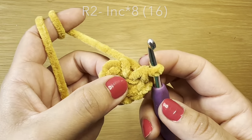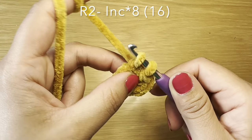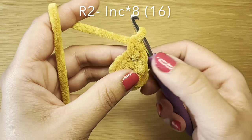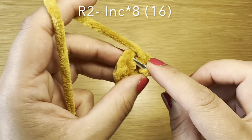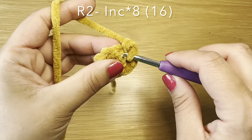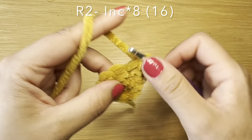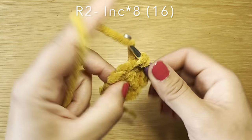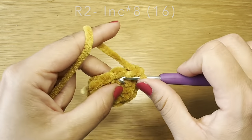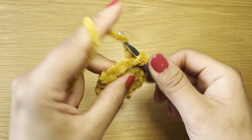From here you're going to slip your hook in the first single crochet of your previous round, as we're going to work in a spiral. Pull up a loop from there to work your first single crochet of round two, going back into that same stitch to work another single crochet. When you work two single crochets in the same stitch it's called an increase. We're going to be working eight increases in this round — here's my second, third, fourth, fifth increase, sixth, seventh, and my final eighth increase. This should bring your stitch count to 16.